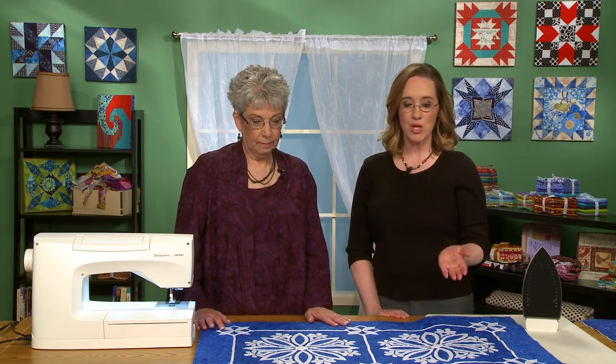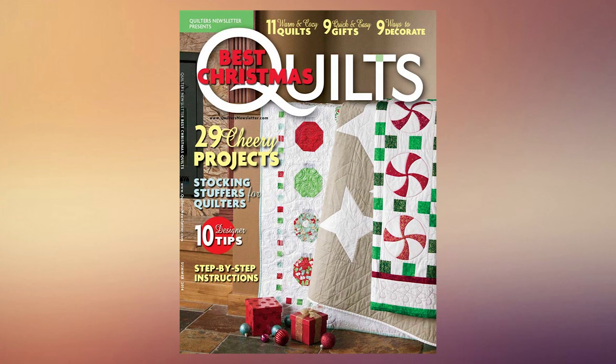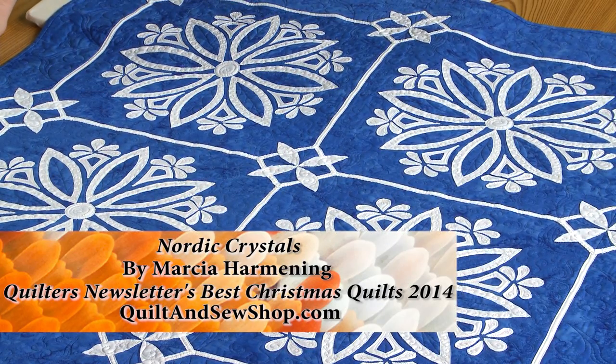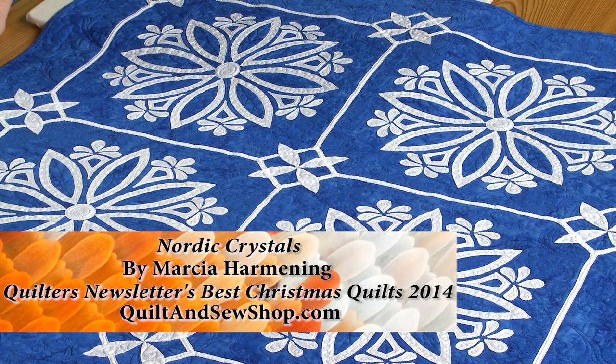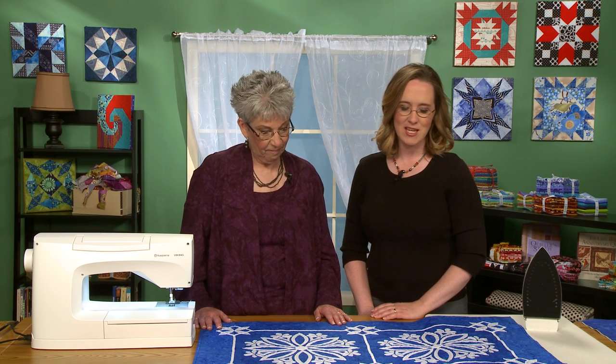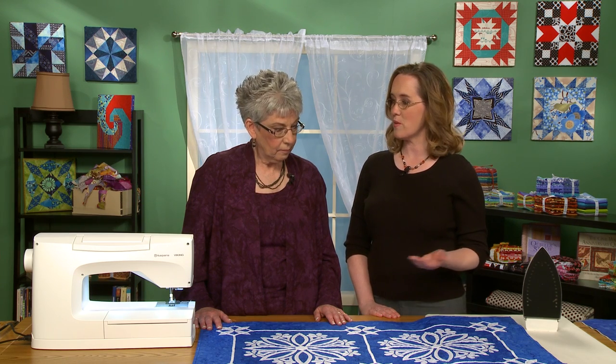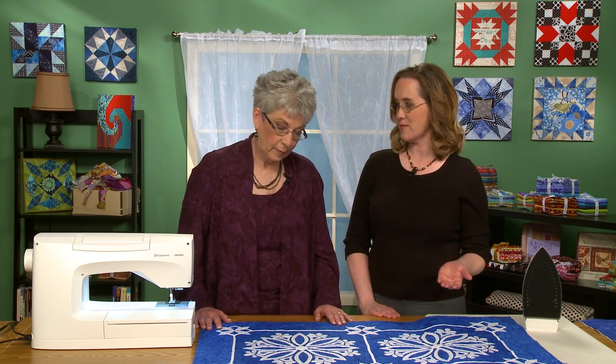Lori and I are standing here in front of a beautiful quilt that we are including in our Best Christmas Quilts 2014 special issue on newsstands. This is by a woman named Marsha Harmoning, and it's called Nordic Crystals — it's really just gorgeous. I remember when we got the submission for it. And obviously we will be including this in our magazine because it's just beautiful. And today, Lori is going to show us how to do by machine what Marsha mostly did by hand. I really love the look of hand applique, hand quilting. I think they're wonderful — I'm just not patient enough to do them.